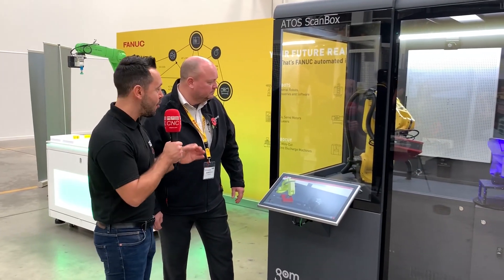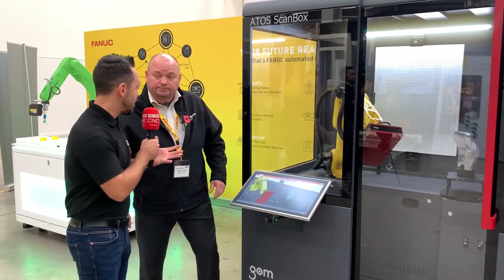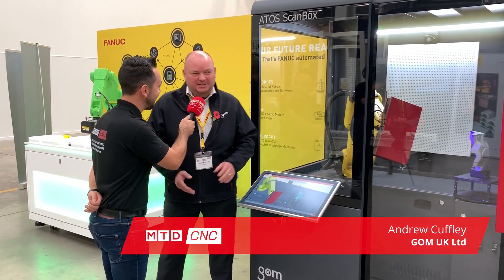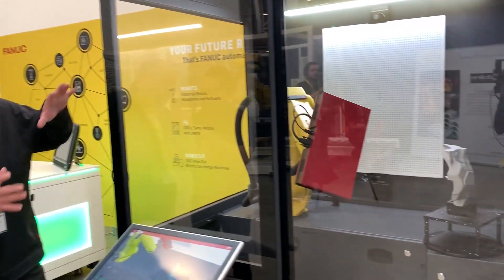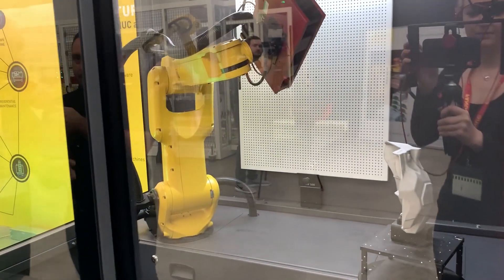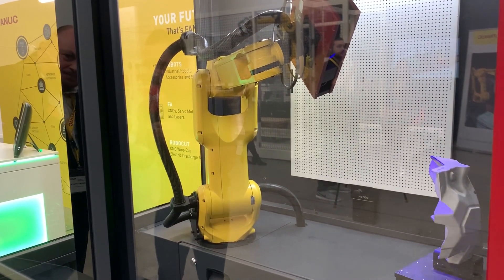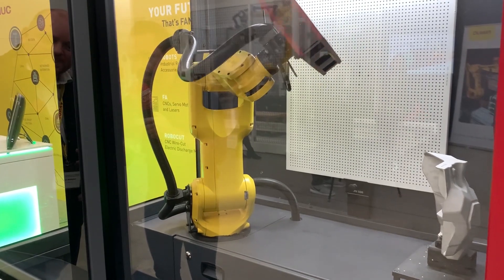Take a look at how we can automate metrology. What cell have we got here? This is the smallest of our fully automated self-contained scanning systems, a 4105 with a core sensor attached. It's our entry-level system into automation. It looks extremely impressive.